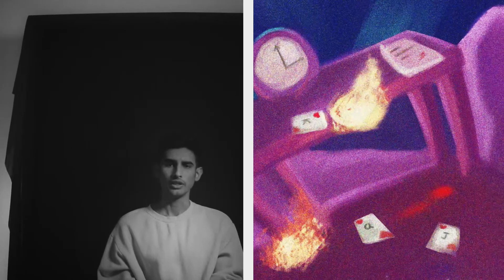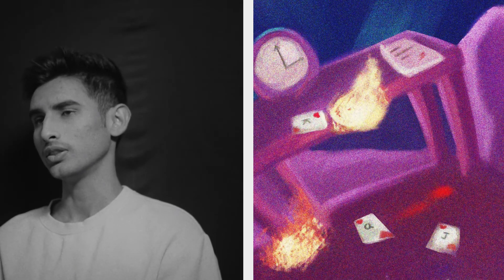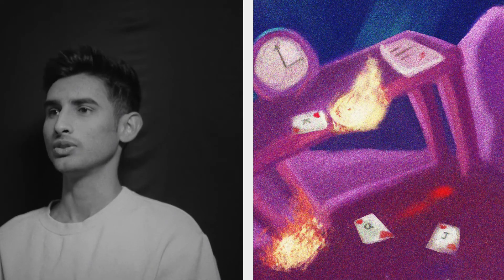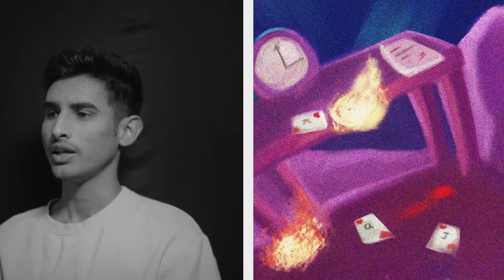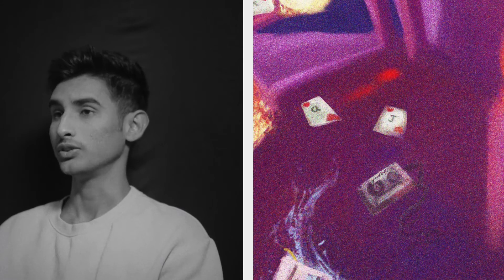The album art has a lot of Easter eggs. There are three cards falling from the table — the J, Q, K of Arts — which you'll understand as soon as you listen to the second song of the album. The clock on the table is showing 3 a.m. in the morning, there are burning tulips, and there's a cassette falling down on the ground that says 'goodbye.'